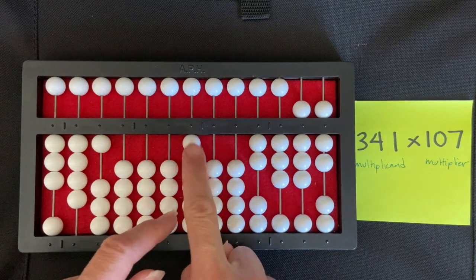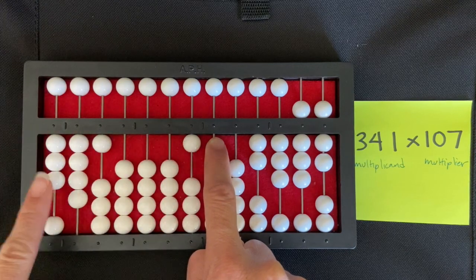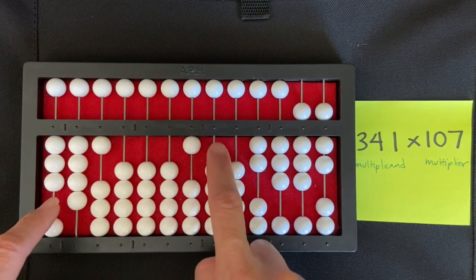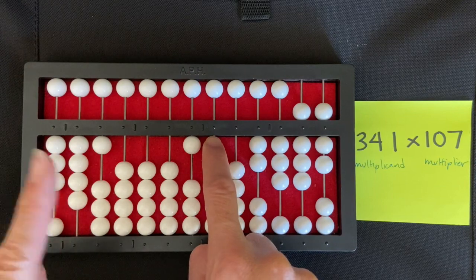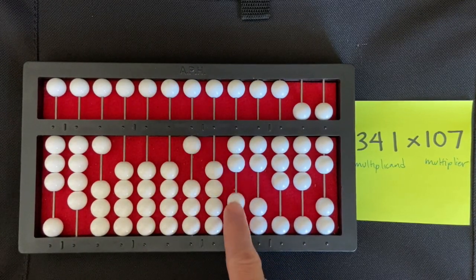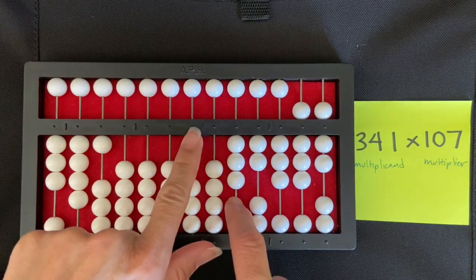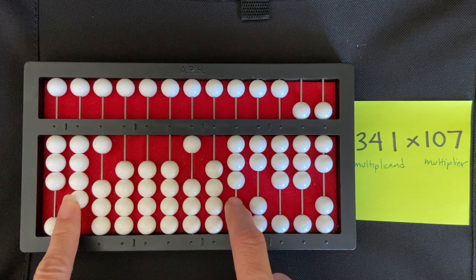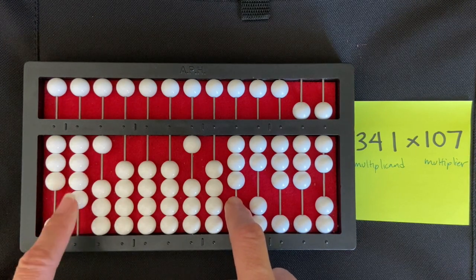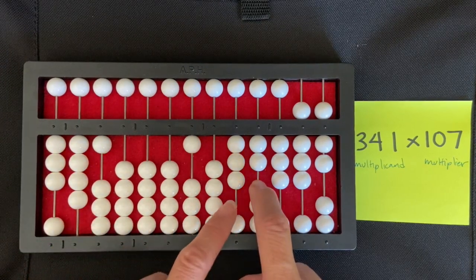I put my right index finger directly to the right of that one and multiply one times three, which is three — really zero three. I set the three in the ten-thousands rod. Then one times four is zero four, so I add four to the thousands rod.